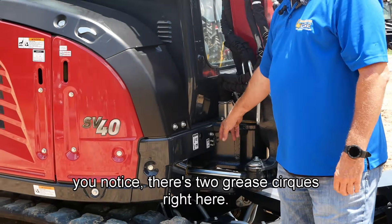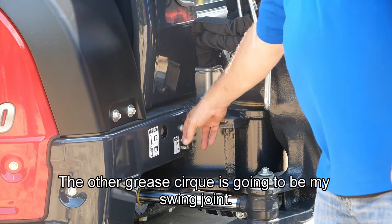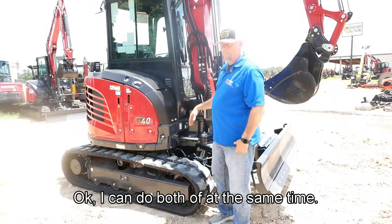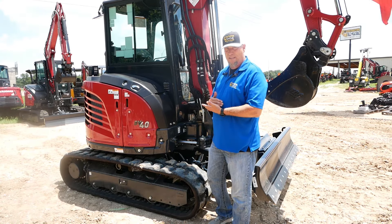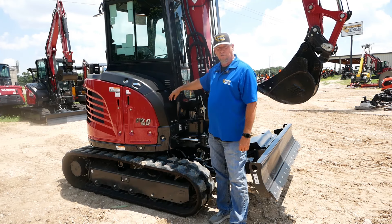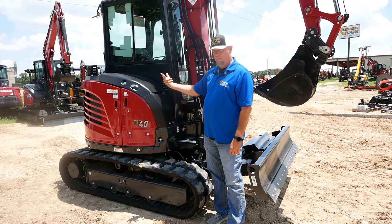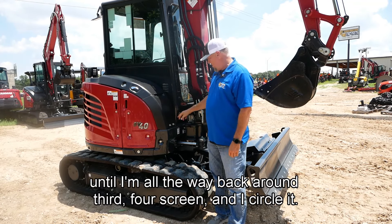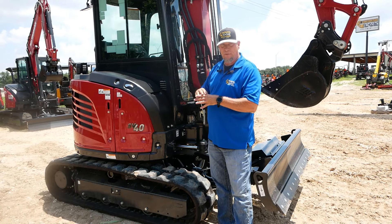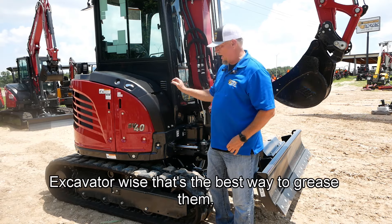There are two grease circuits right here. One grease circuit is for the backside of this cylinder; the other is going to be for my swing joint. I can do both of them at the same time. A lot of people don't know how to actually grease a swing joint — you put four squirts of grease in it and then you turn it a quarter turn. Another four squirts, quarter turn, another four squirts, quarter turn, until you're all the way back around. Then do four squirts and circle it. That takes the grease all the way around the entire swing joint. That's the best way, on any excavator in the world, to grease them.